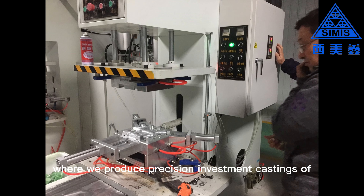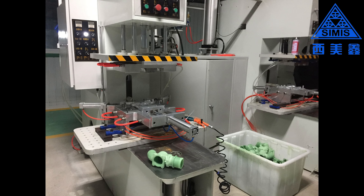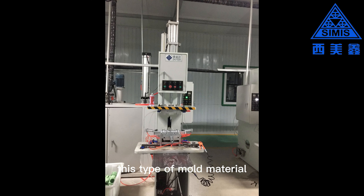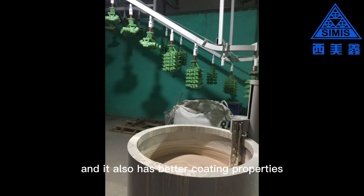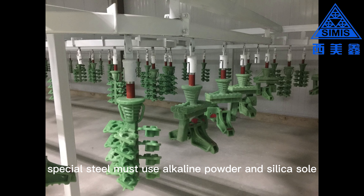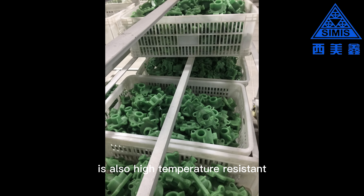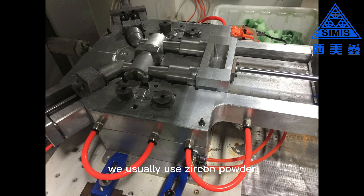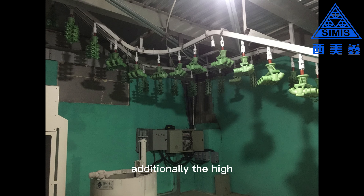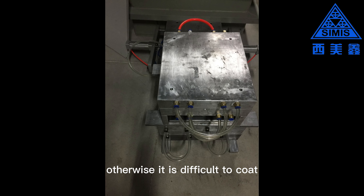This is our other workshop, where we produce precision investment castings of special materials such as stainless steel, heat-resistant steel, and high-alloy steel. We use different mold materials, which you can see are green in color. This type of mold material can withstand higher indoor temperatures without deformation, and it also has better coating properties. It can evenly coat high-temperature-resistant coatings, as the shell material of special steel must use alkaline powder and silica sol solution as the coating. The sand casting material is also high-temperature-resistant alkaline sand — we usually use zircon powder and zircon sand as refractory materials, which have a refractory temperature of 1,700 degrees. The high specific gravity of this shell material requires high-quality wax mold material for the investment casting, otherwise it is difficult to coat.